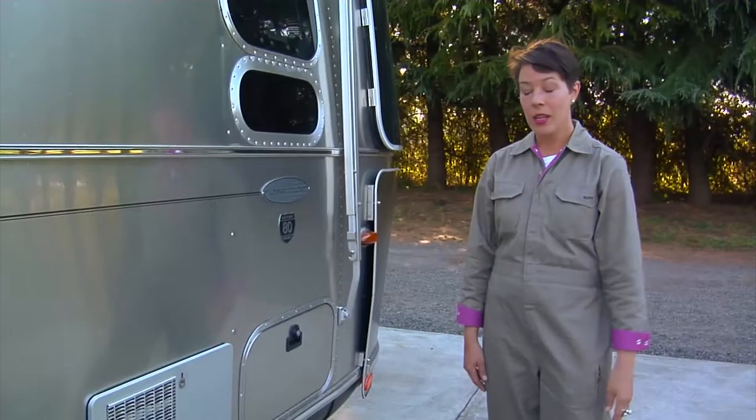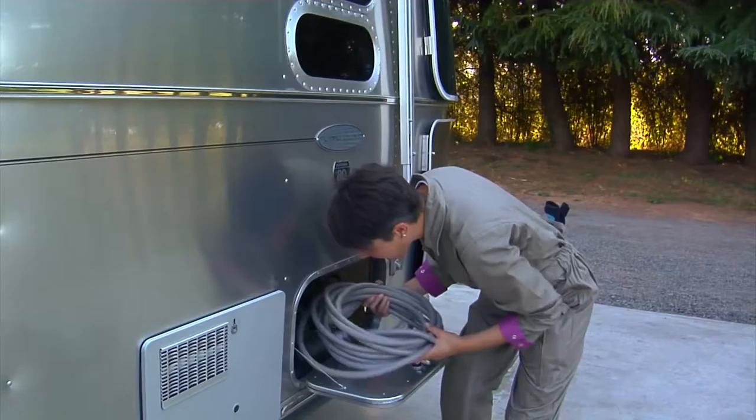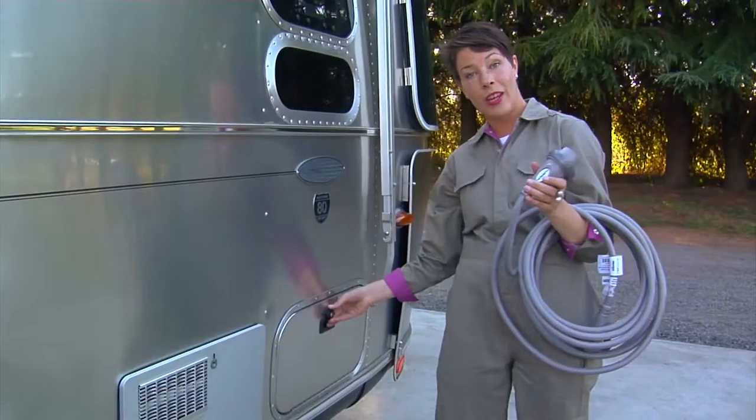The first thing I like to do when I pull into camp is get my shore power hooked up. I find my electrical cord and store it in the external cubby so it's easy to get to. This is what the cord looks like and I'm going to go around to the other side of the trailer and hook it up.